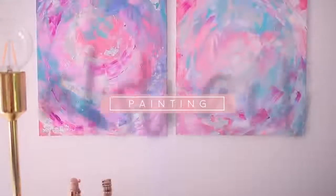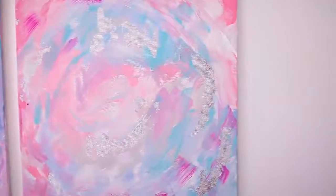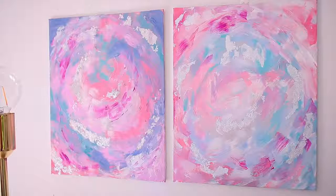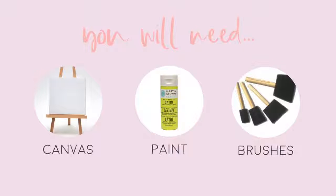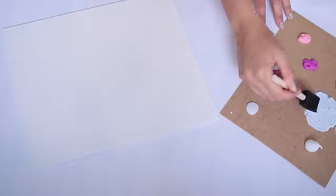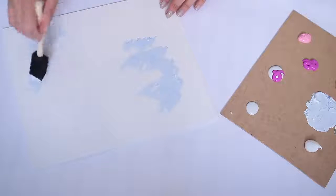It's been a while since I've done an abstract painting, so I wanted to show you guys how I made these two that kind of match. If you want to recreate this, you'll need some canvases, paint, and multiple paint brushes — one for every color. For this project I'm actually using a canvas from Poundland, so it's super cheap.